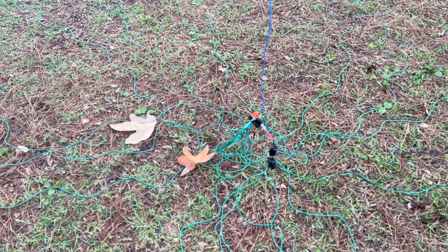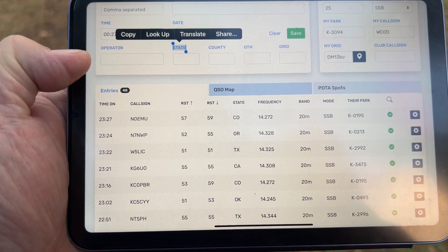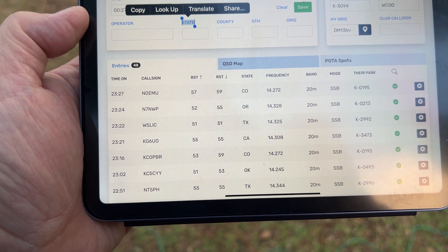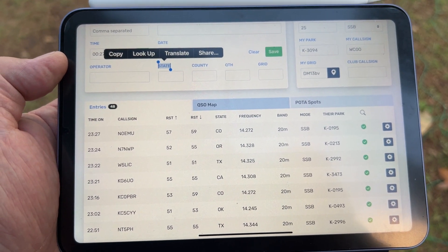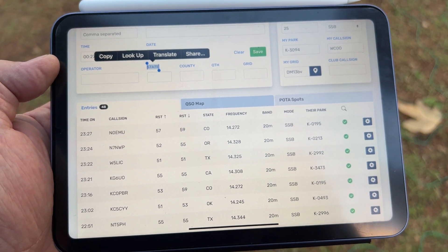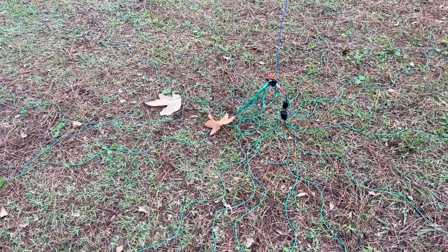Let's look at some of the contacts I've made so far today: Colorado, Oregon, Texas, California, Colorado, Oakland, and another Texas. This is just for today — that's POTA. I also spoke to somebody from Washington State and Texas as well. Not bad for about two and a half hours out here at the park.